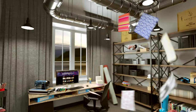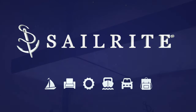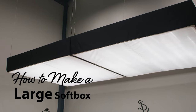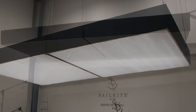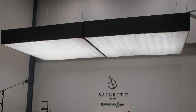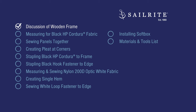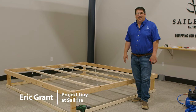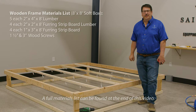Visit Sailrite.com for all your project supplies, tools, and instructions. In this video tutorial we're going to show you how to make a large soft box for photography and videography. We'll be making two 8 foot by 8 foot panels to make it 8 by 16 foot. Make it yourself and save. Each soft box that's 8 foot by 8 foot costs around $400. Hi, I'm Eric Grant from Sailrite. We're building a soft box for our new studio.